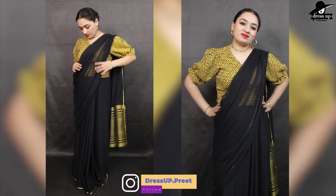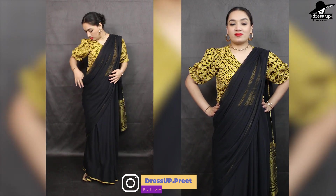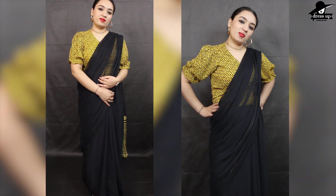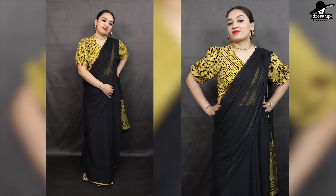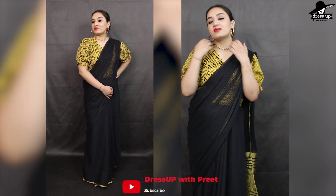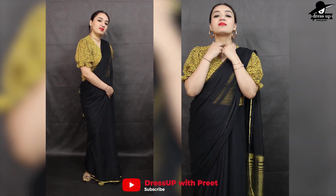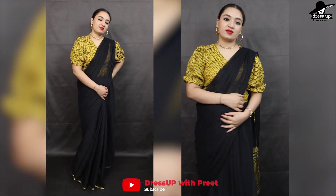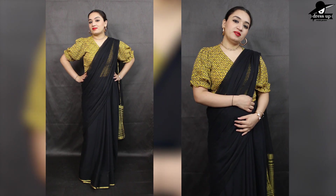For the fifth look, I have styled with shoes for a casual party, whether friends and family are going, so you can carry the casual look.